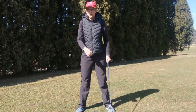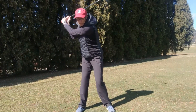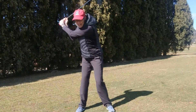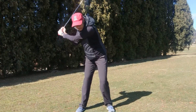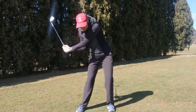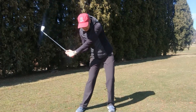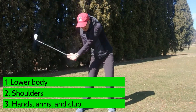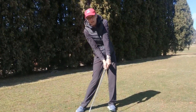Now once you've got up to the top of the backswing, this is what's probably more important. The way that you should start the downswing is from the ground up. You can see here how my lower body is driving — it's shifting to the left — while my upper body is staying back and lagging behind my lower body.